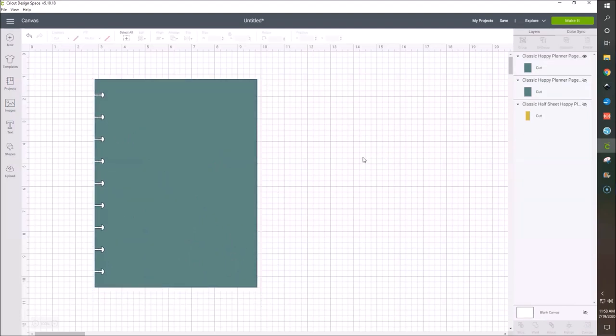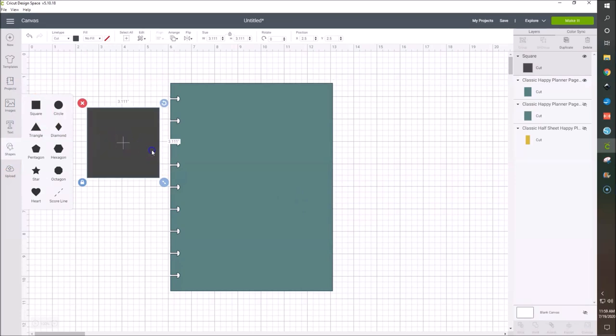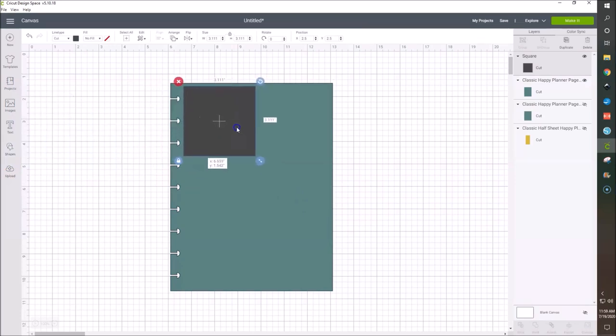First off, I'm going to make a clear dashboard for my planner. I've kind of been liking the cut-out type look. We're also going to make a today marker and a mini dashboard — the half sheet dashboard — for my task cards that I want to start using. First, we're going to make this vinyl dashboard where this is clear and then you have a border of vinyl and maybe your name or something. So the first thing we're going to do is insert a square shape and bring it over to where we would like our vinyl cut-out to be.